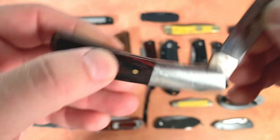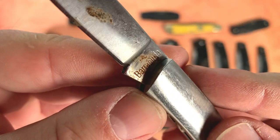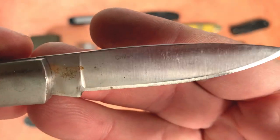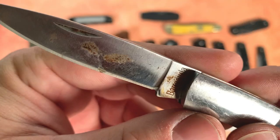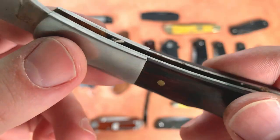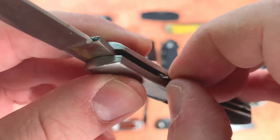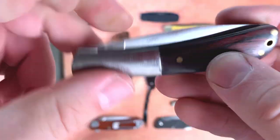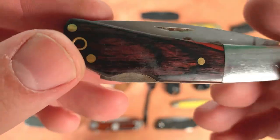This is a $3 Barlow-style traditional pocket knife — brand name Barracuda. I'm not really familiar with this brand; I suspect it's Chinese. Three dollars is probably generous to pay for it, but it's actually not bad. I need to clean up the rust and give it a good thorough once over. I think I bought this because I liked the wood.